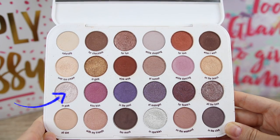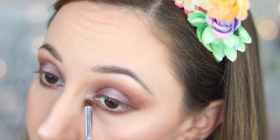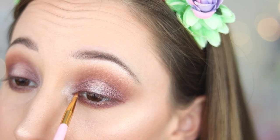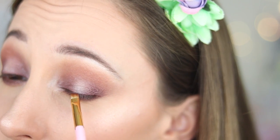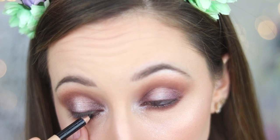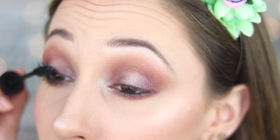With a pencil brush by Morphe, I take eyeshadow in Pink and apply it into my inner corner. With an angle brush by BH Cosmetics, number 10, I take eyeshadow in Too Much and apply it very close to my lashes. I then apply black eye pencil into my waterline.